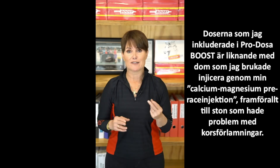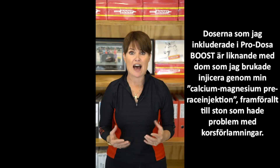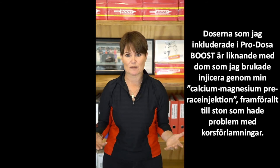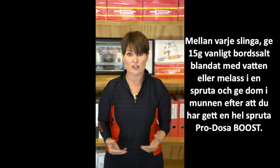The doses of calcium, magnesium and phosphorus I chose reflect what I used to have in the calcium-magnesium jug I used to provide as a pre-race treatment, particularly for fillies that had troubles of tying up. For endurance horses, especially if they're racing in very hot and humid conditions, sodium losses can be increased significantly.